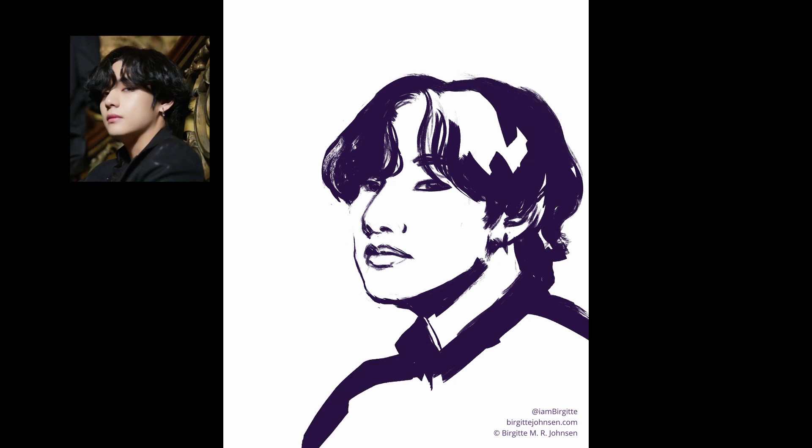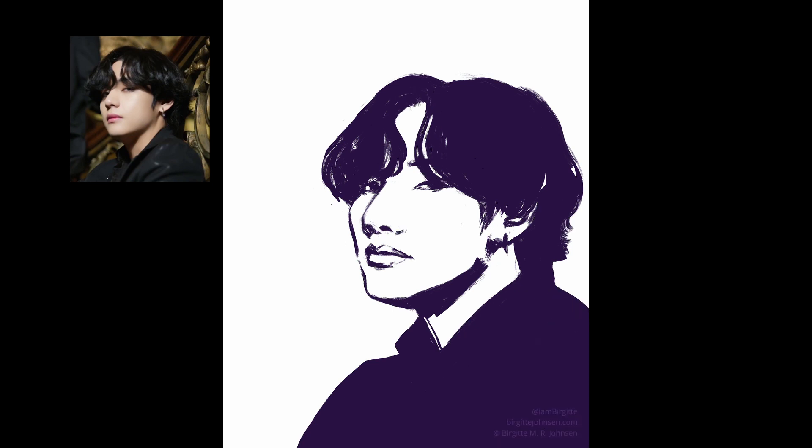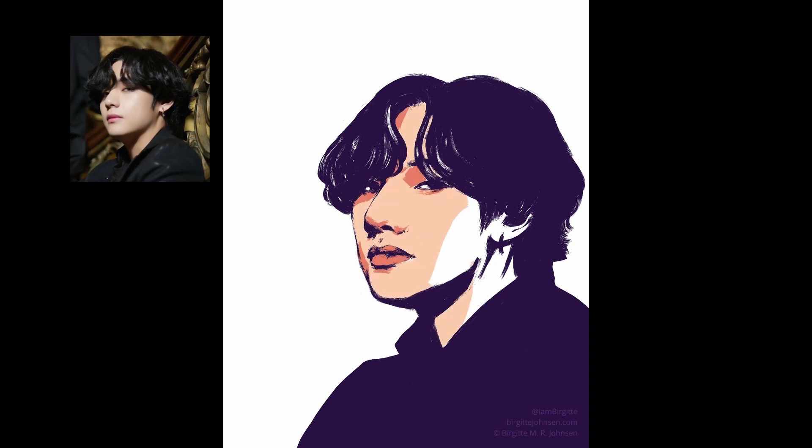I usually try my best to capture the likeness of my subject early on. But I'm not gonna lie — I know for a fact that I almost finished this image thinking it was spot on, only to go back and have to make a bunch of changes and even almost start again. This is an example of how I was painting what I think I see instead of what I was actually seeing, which is something that often happens when you've been looking at the same drawing and image for too long.